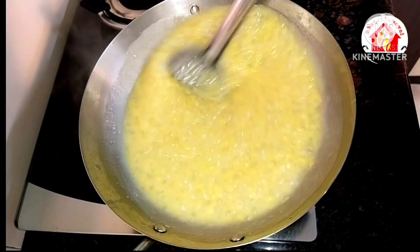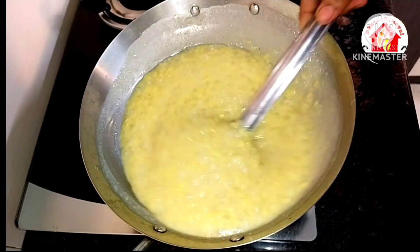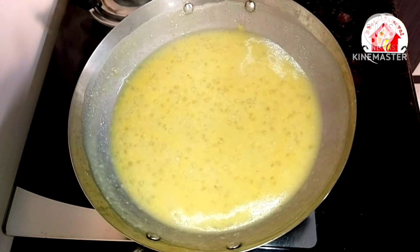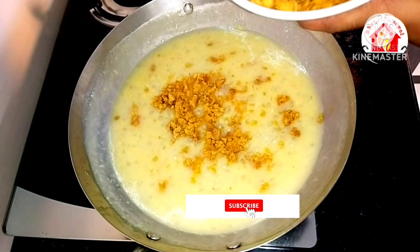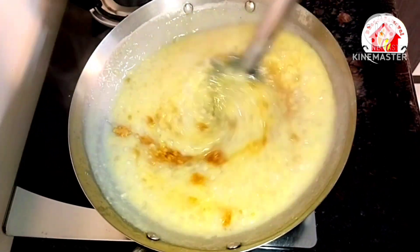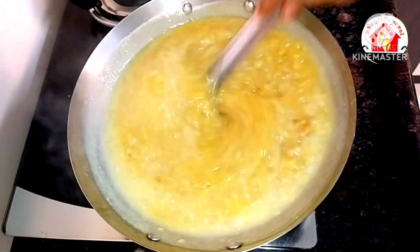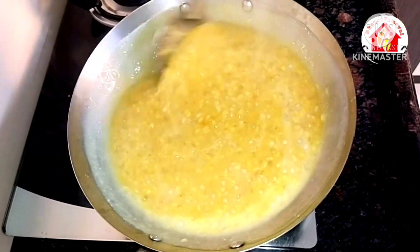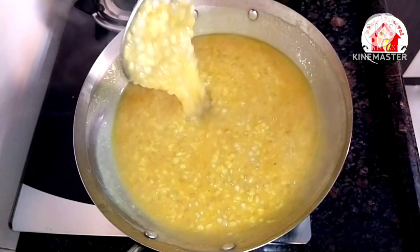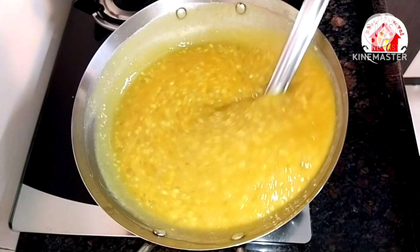Now we have to add the ingredients and adjust the heat to medium. Add to the stove on half heat and mix it up well. Keep adding to the mix.